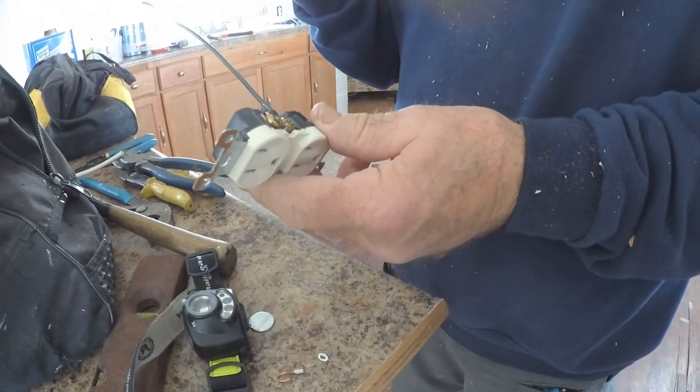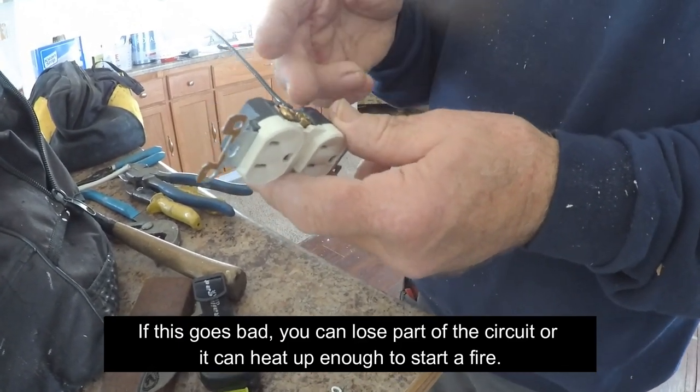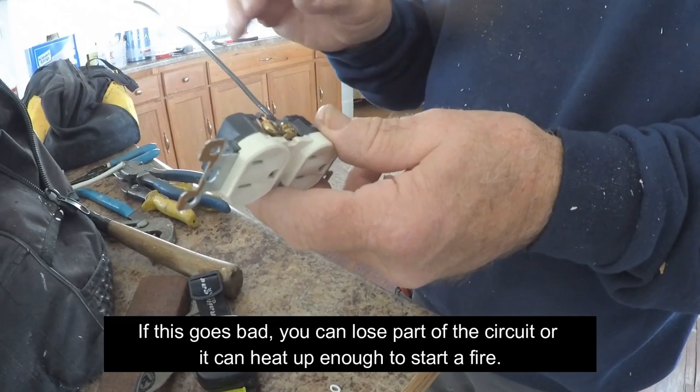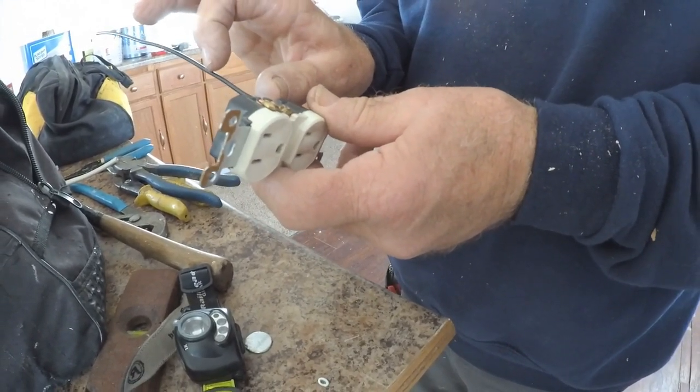So there are two things: you can either lose part of the circuit downstream because of that loose connection, or if it heats up enough, it can heat up enough to start a fire.